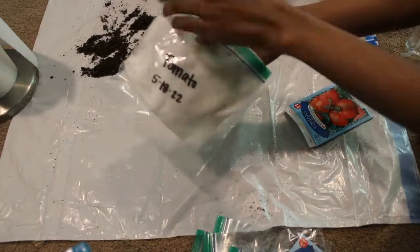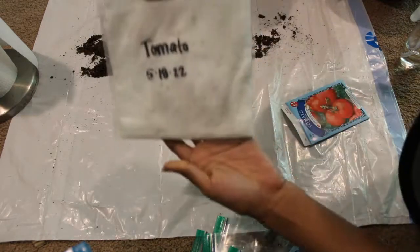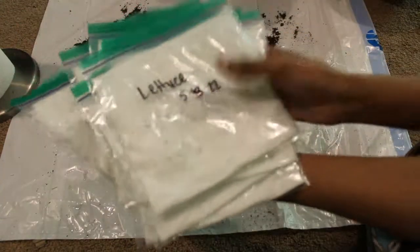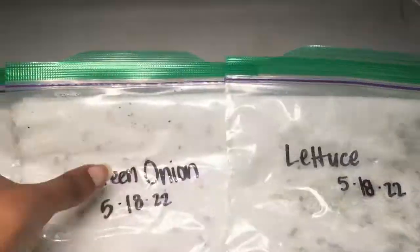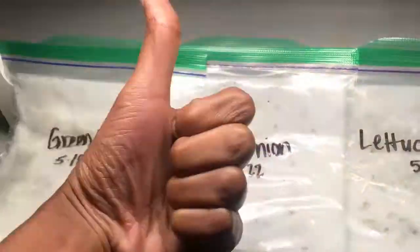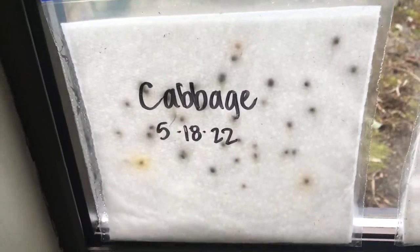I'm putting the paper towel into the bag and squeezing most of the air out. To germinate, I put them under a grow light or in my window. Here are all the bags I got going. Five to seven days later, these seeds are under the light — you can see the little lines in the paper towels, those are roots! I also put some bags in a light window, though those took a little longer than under the grow light.